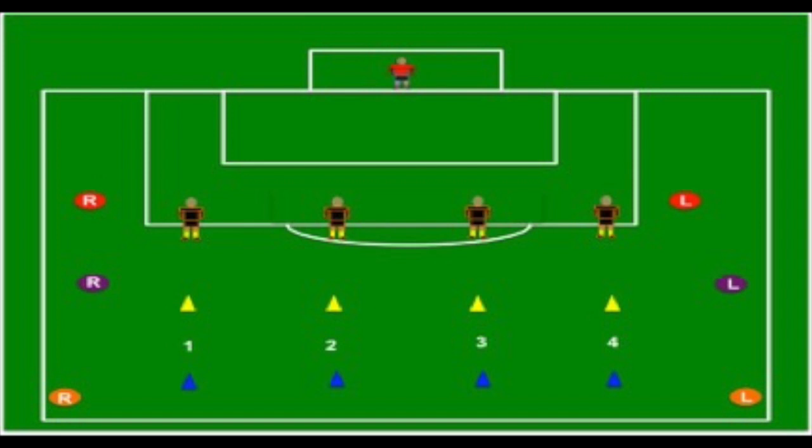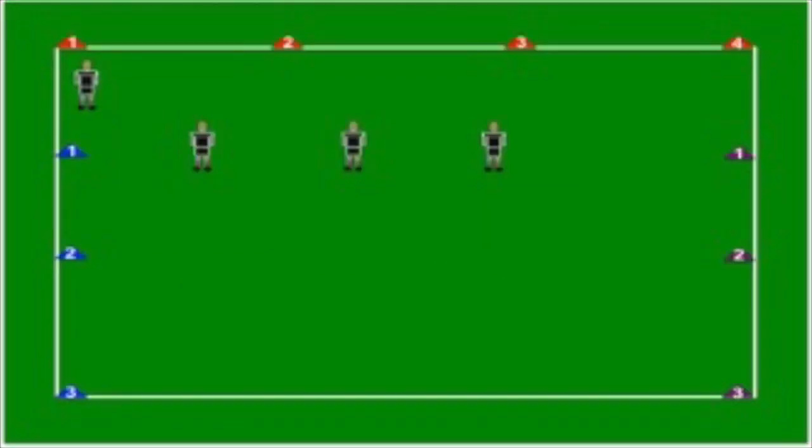You could also call 'one yellow' — the yellow cone in the center of the field — and they would shift to that cone. Or 'two blue,' and the back line would shift their shape onto the blue cone. If you call 'R red' or 'L red,' the team would just form a straight, compact line because that's a deep position.